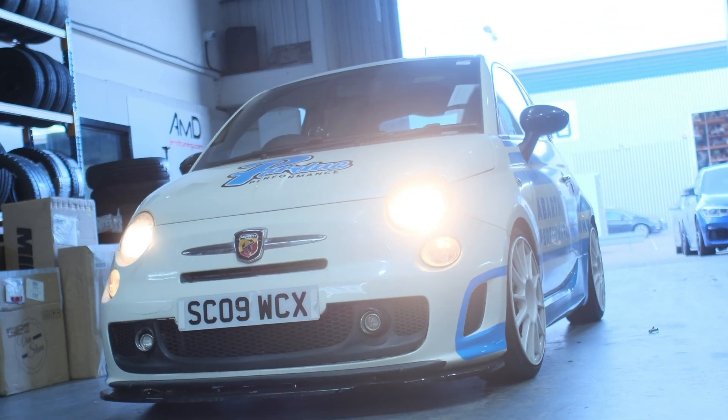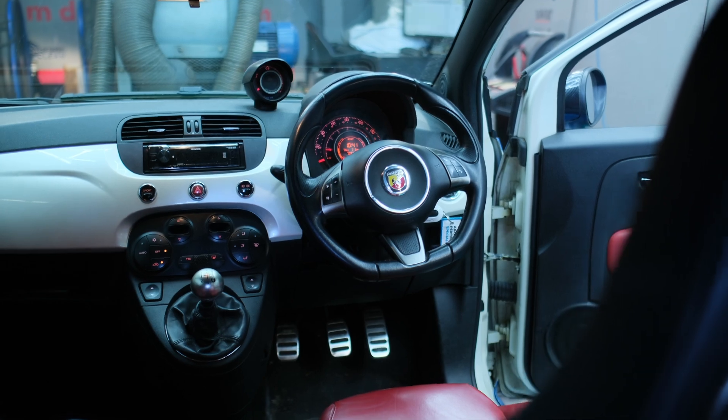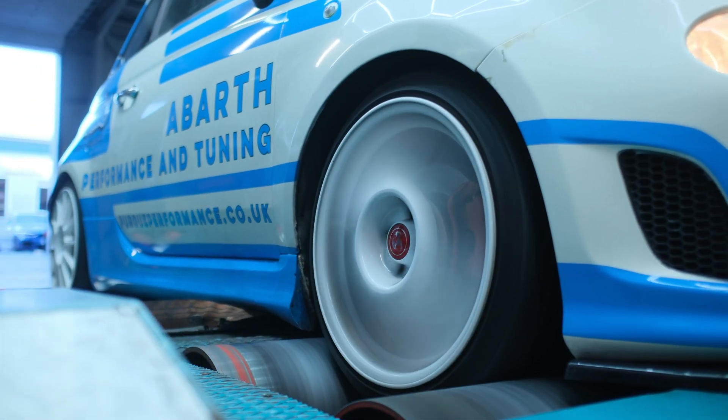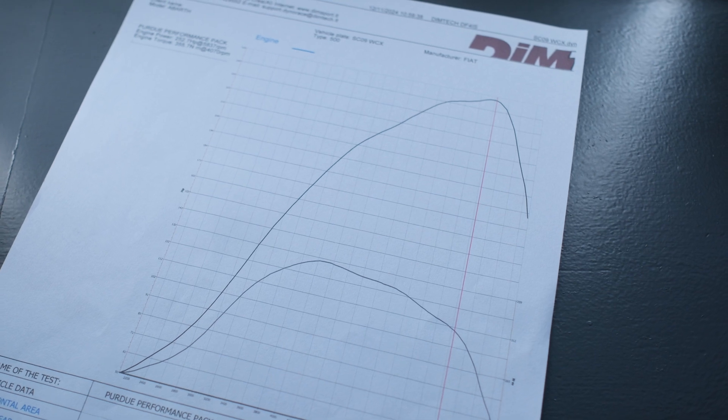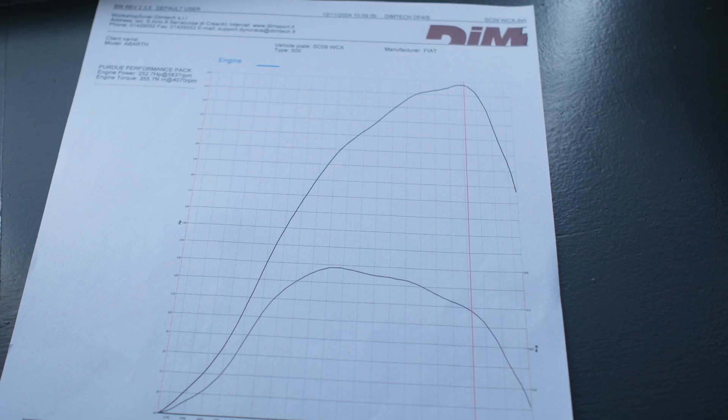After having the car tuned, we returned to the dyno for another power run. The car now makes 252 brake horsepower and 355 Newton metres of torque.